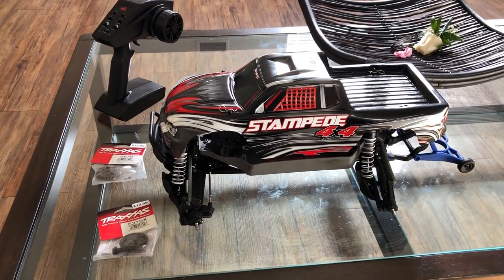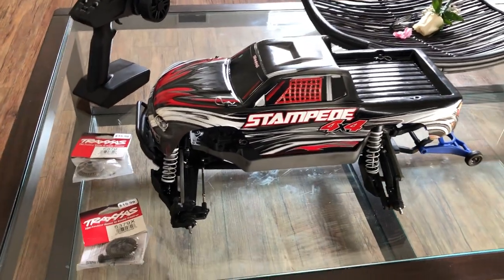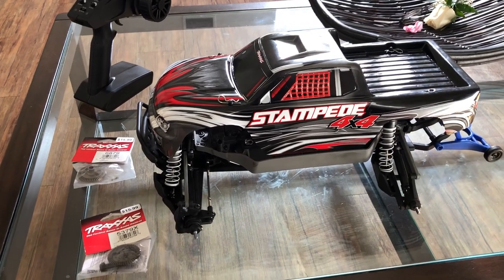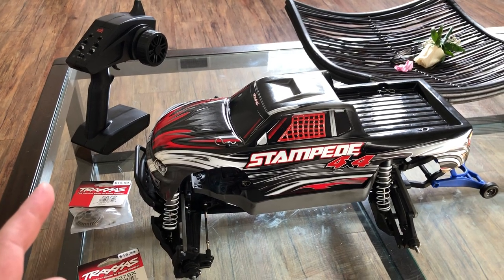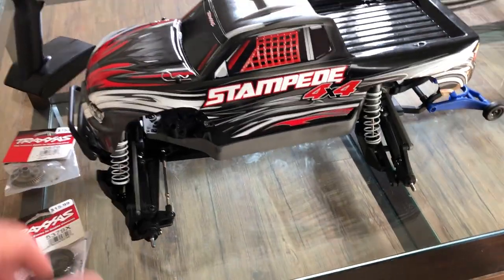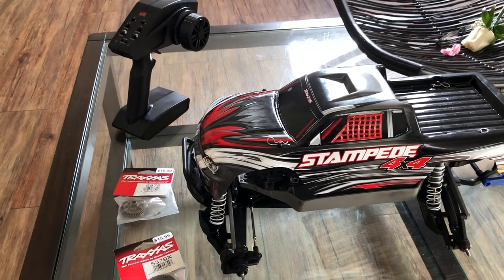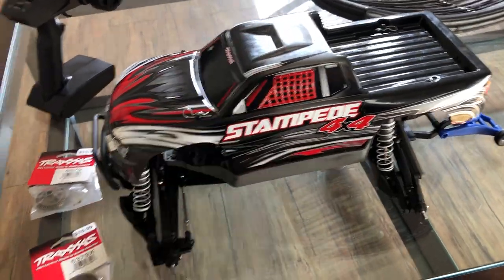What's up guys, it's your GBT back again with another video. This isn't really a review or an unboxing. I just recently came back from out of town — I told you guys in a video about three or four days ago that I was going out of town. That's the Spektrum STX2 2.4 GHz transmitter, and you can see it here with my Traxxas Stampede 4-Drive. I came back from a big event and I finally got to getting this monster truck out of my local hobby shop.